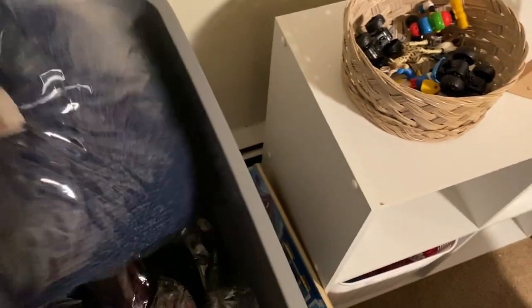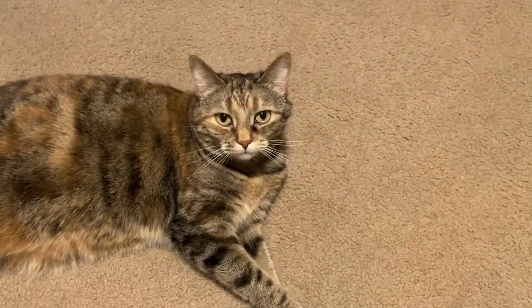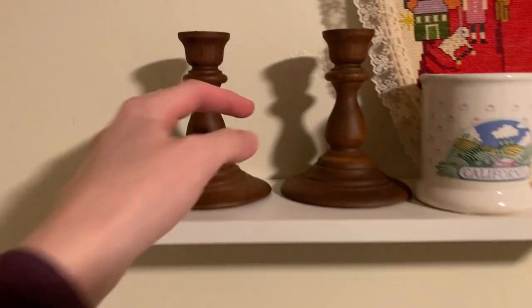1022 — that's the Lily Pulitzer dress. 1233 — that's the RBX shirt. I'm going to pull everything first and then I will get to shipping them. Next up is item 1678. It does not have a box number because those are candlestick holders, which I have up here on my decorative hard goods shelf.